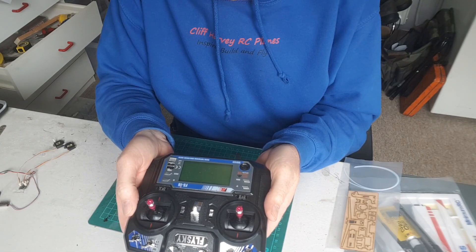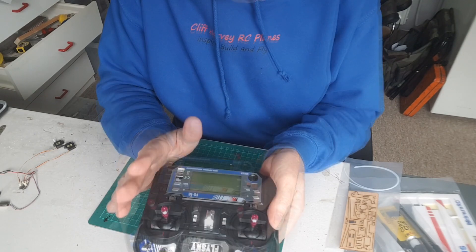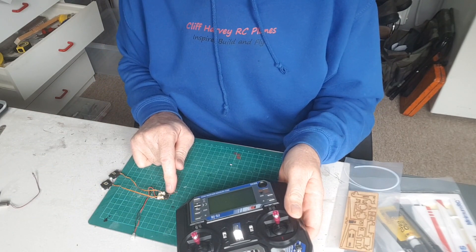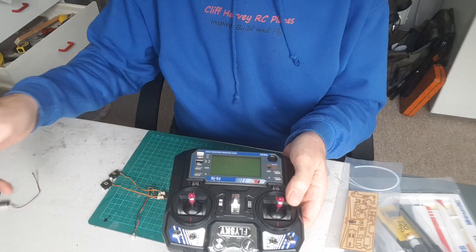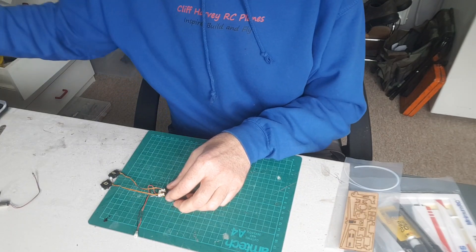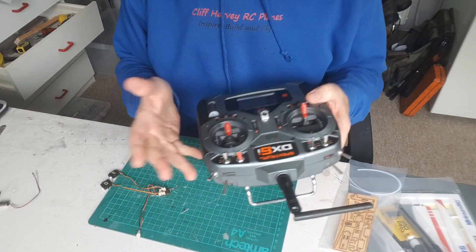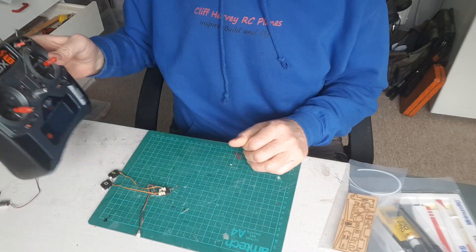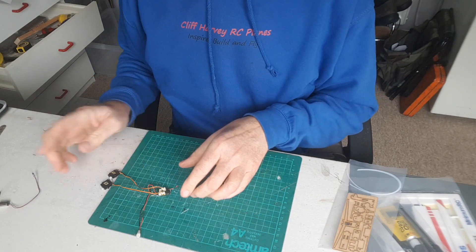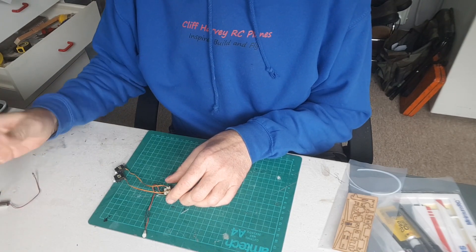The weird thing is I can't get it to bind with this old receiver — it must be a different protocol. It binds easily to the Machi with no problems at all, but it won't bind to this older receiver, which I think is possibly DSM2 — I had it bound to my Spektrum before and it's working beautifully there. The FrSky transmitter works beautifully with the latest range of airplanes.